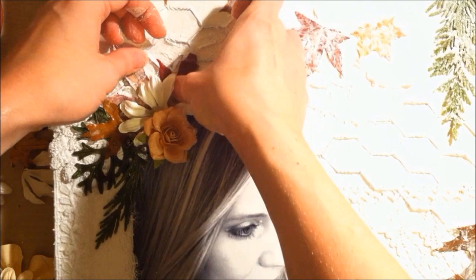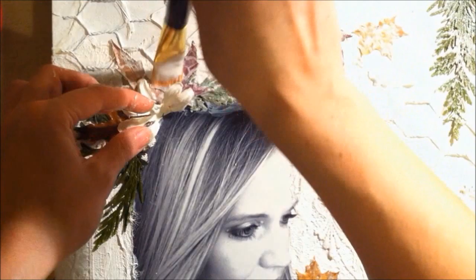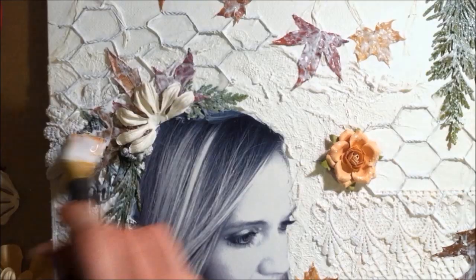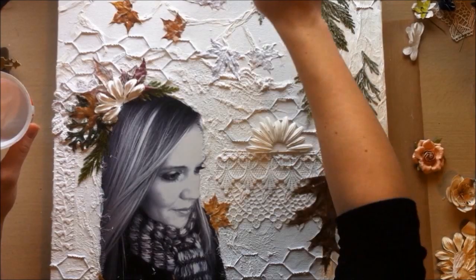I just added some hot glue to that leaf and adhered it down, then went over it again with Mod Podge to seal everything. I really wanted to make sure those leaves were sealed well. Now I'm taking my gesso and going over everything to give it a good whitewash look and get it all prepared for adding more elements and eventually painting.